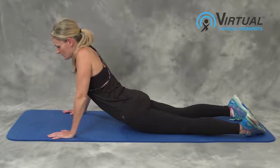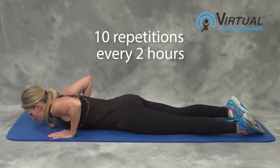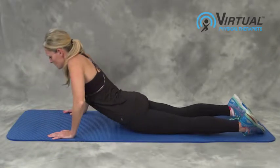Keep your back and legs loose and relaxed. Repeat 10 times to the count: pressure on, pressure off, pressure on.